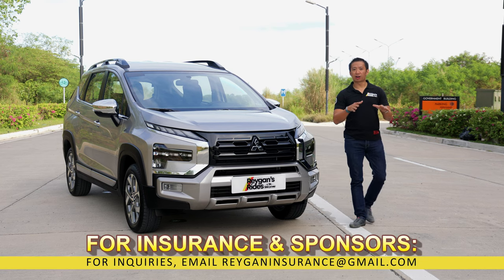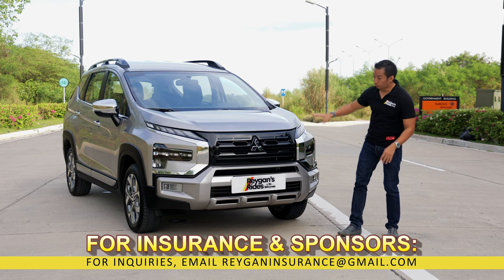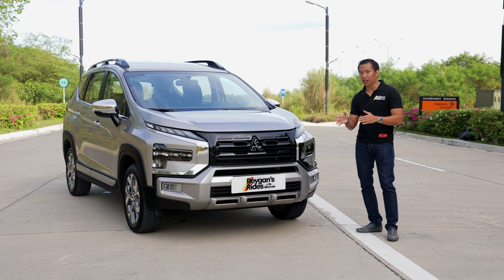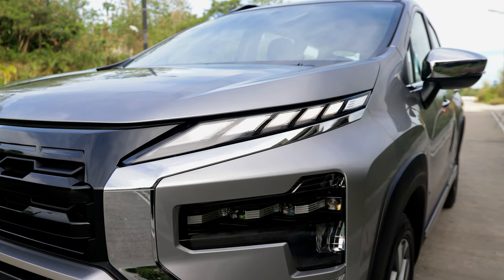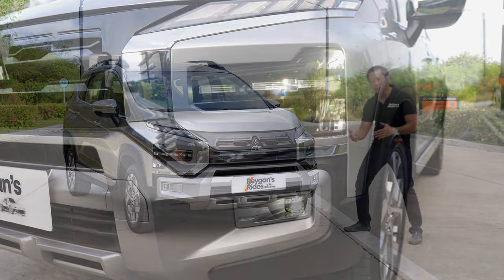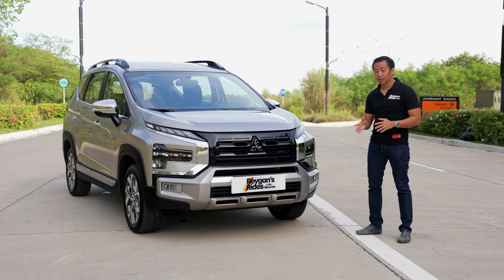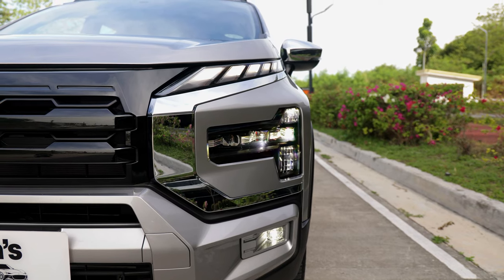I usually start my newer car reviews with a drive, but since this is an unboxing video, let's begin with the front first. This new Expander Cross has received the same design changes that the new Expander got, which includes these T-shaped LED headlight units, these LED DRLs up top, plus fog lights. The Expander Cross fog light housing is in a rectangular pattern versus the circular fog lights found in the new Expander, and these fog lights are also LED units.